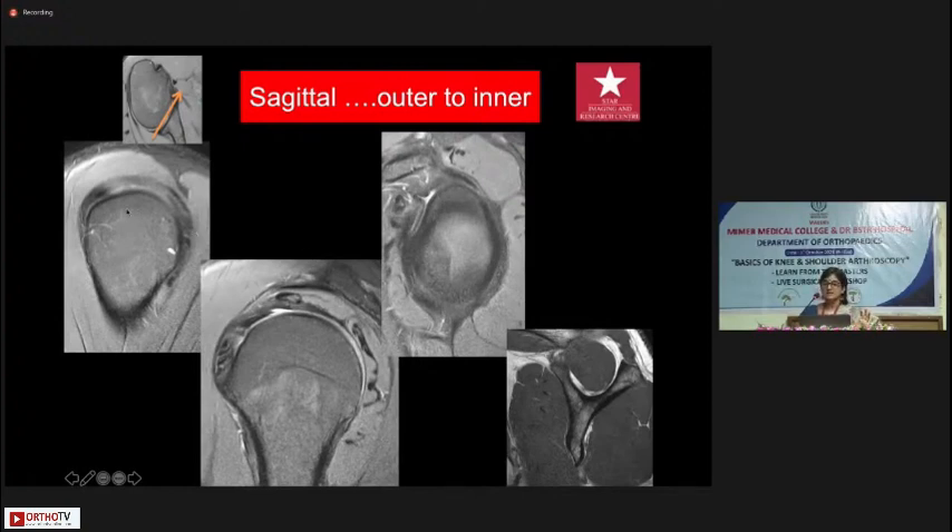The sagittal is actually my favorite sequence to look at because you can see everything on it. Starting from the outer side you see the footprints of all the rotator cuff tendons — supraspinatus, infraspinatus, teres minor, and the subscap tendon. The fluid between the slips of the tendon should not be mistaken for tears. The rotator interval is also visible, with the bicipital tendon coming in, the coracohumeral ligament on top, and the glenohumeral ligament below. The sagittal images must be positioned exactly parallel to the glenoid so you can see the entire labrum and the rotator cuff muscle bellies.